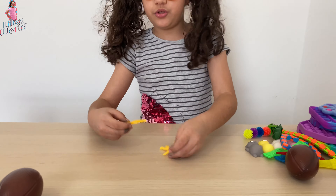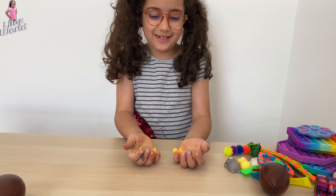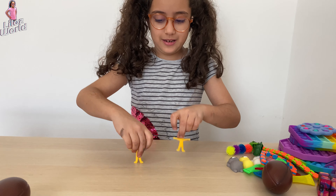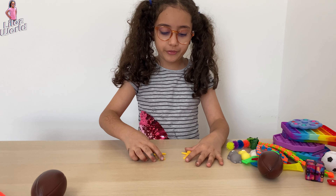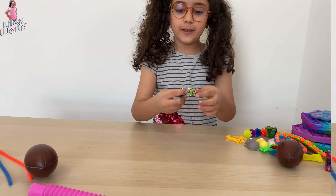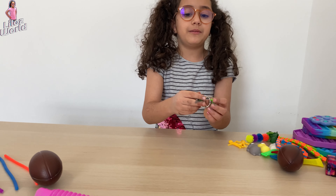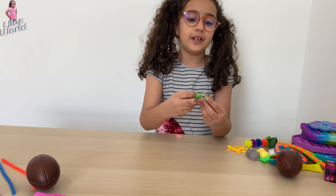Now I have these two gingerbread men that are so squishy. They're both yellow and they're so cool. It's like you can do this — they go into each other. It's very fun.